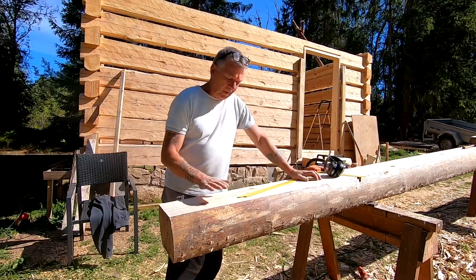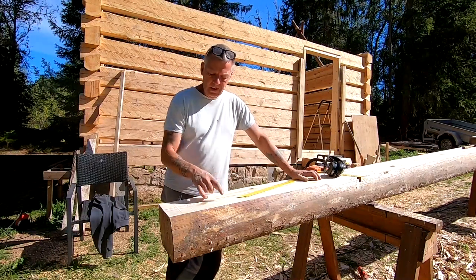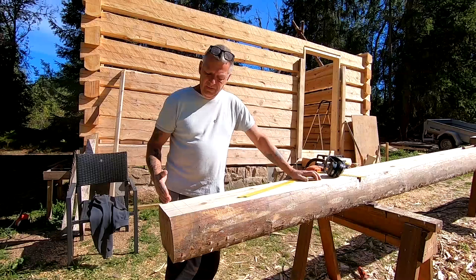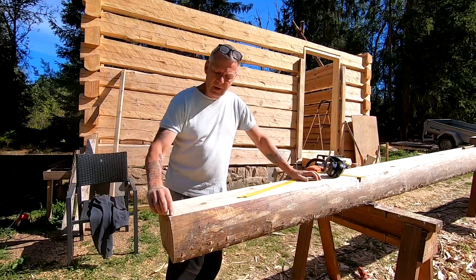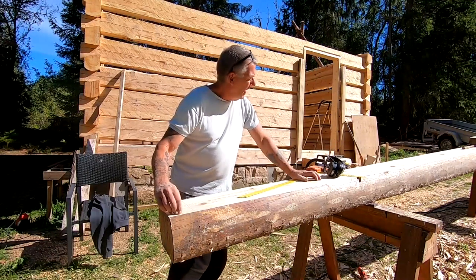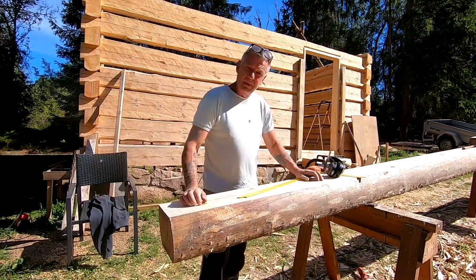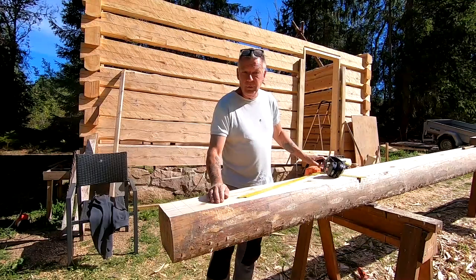I just planed this and made my center line and my cut lines. This is the plate log. I just need to cut the end here and make it straight. And then I'm gonna snap a line out here at the edge and rip it with my skill saw. I hope I did my measurements correct, or else I can do a new log.